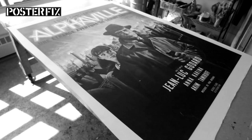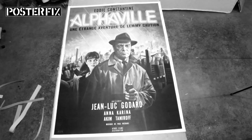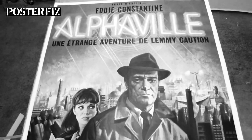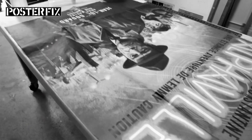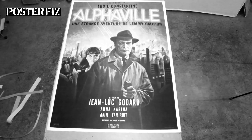This is an original French grand poster from 1965 for the Jean-Luc Godard film Alphaville. The poster came to us ripped and creased, so we repaired it and flattened it out on a linen backing at Poster Fix. Hi, I'm Chris and welcome to Poster Fix. Today's installment is being brought to you in black and white in honor of the Jean-Luc Godard film Alphaville.